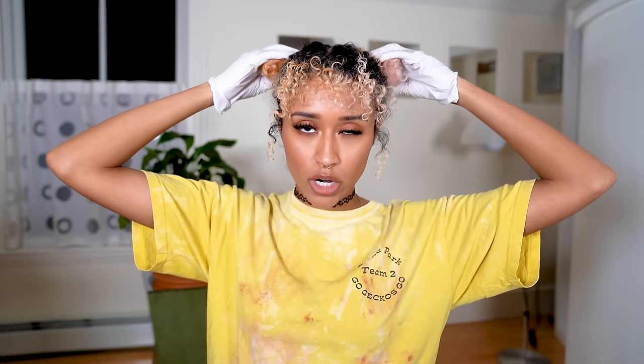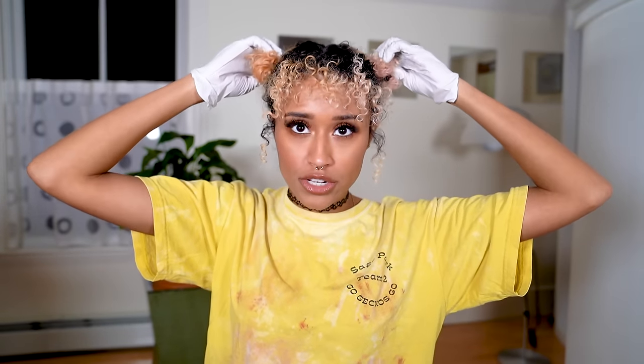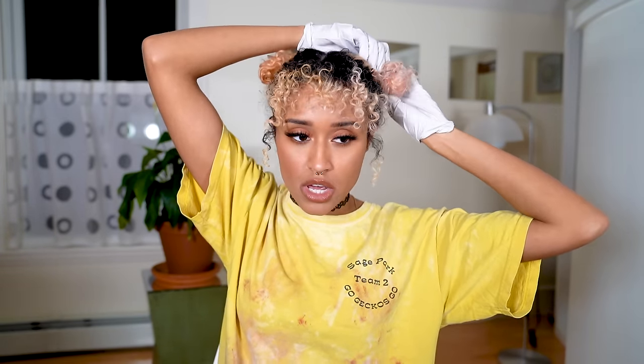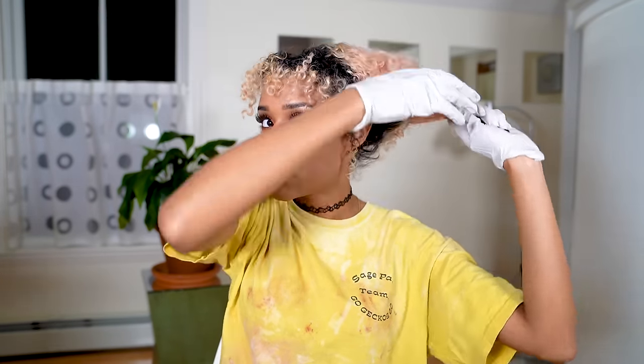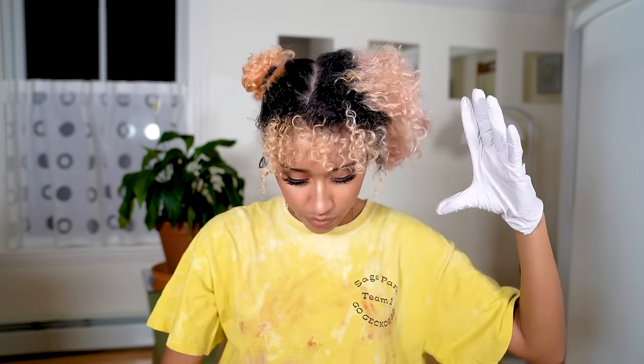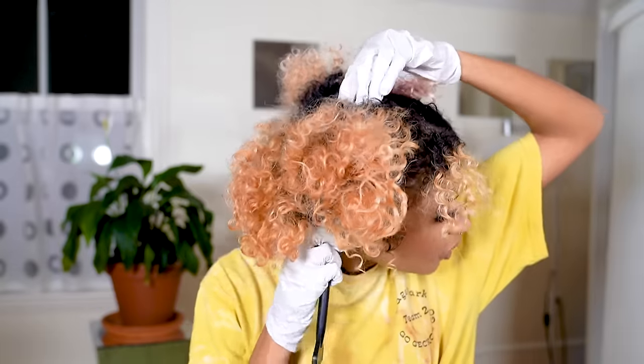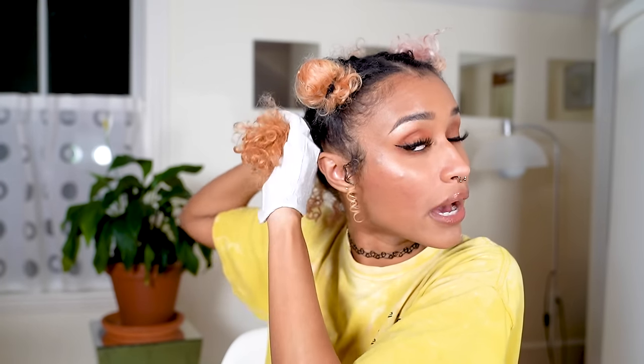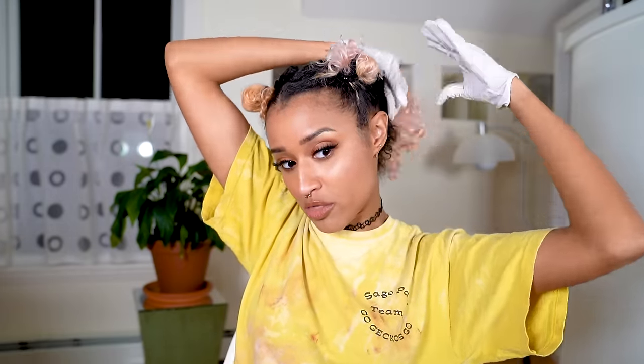Once your mixture is all mixed up, you want to start working a little bit quickly. The first thing you want to do is part your hair. I have a center part right now and I'm going to divide it into quadrants — parting each half of my head in half starting from my ear. I'm putting the front sections up in buns to get them out of the way. I like to start back to front because the hair in the back of my head takes longer to lighten and is stronger than the front hair, so I'd prefer the bleach to be on those roots for longer.